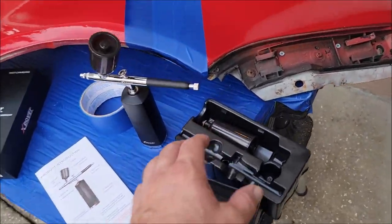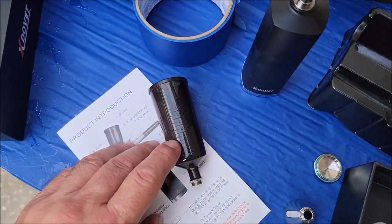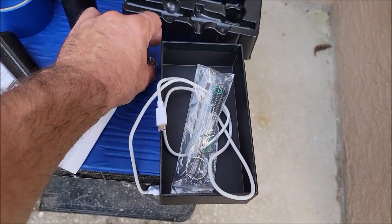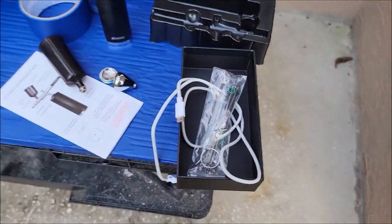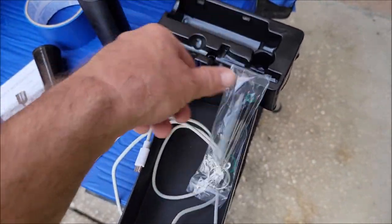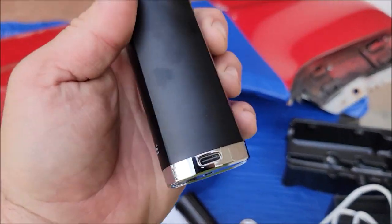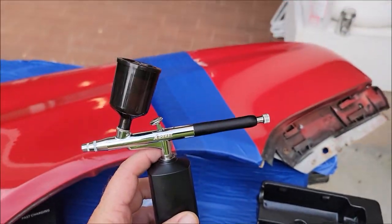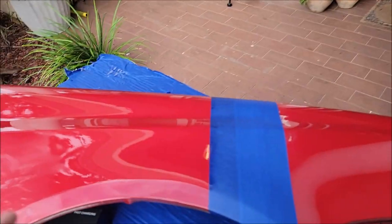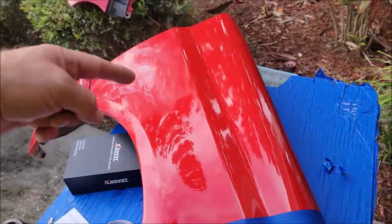The cool part about this one over all the other ones you can find on Amazon is that it comes with three different cups: a big one, a medium one, and a small metal one with a metal cap. You also get some cleaning tools, a little dropper, and a USB Type-C charging cable that plugs right in. This thing is awesome — you can see I've got the new coating loaded in here and I've already been spraying.